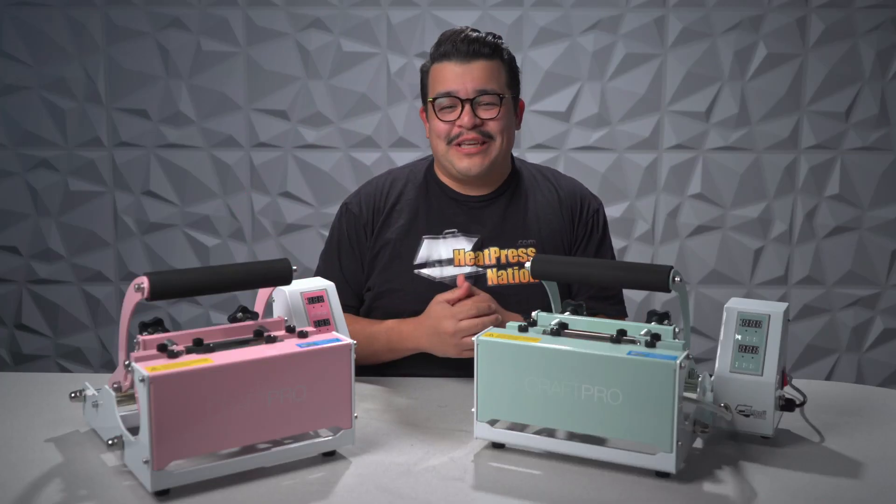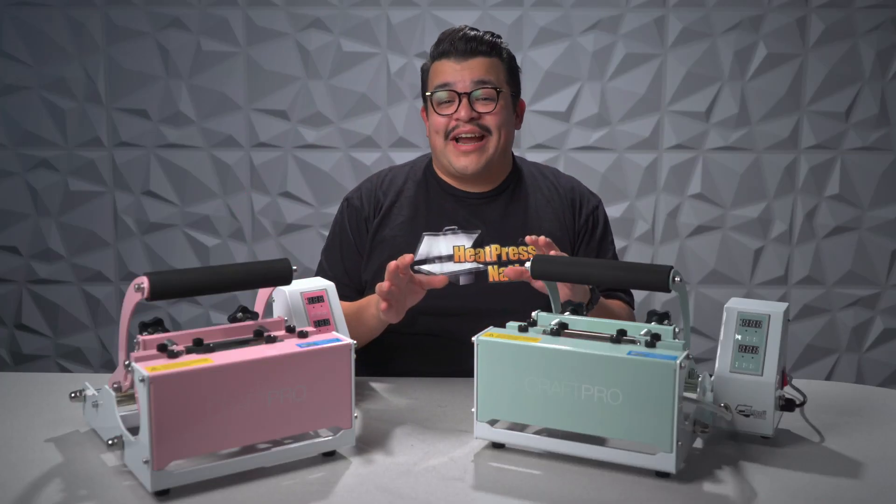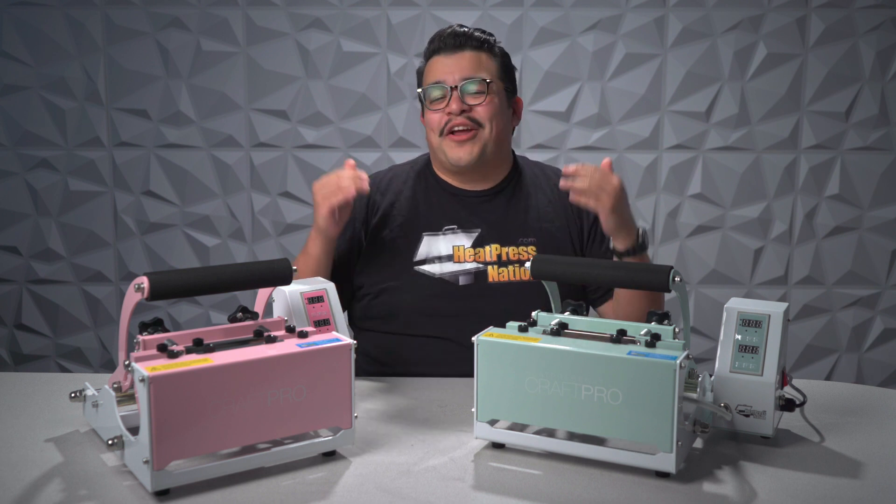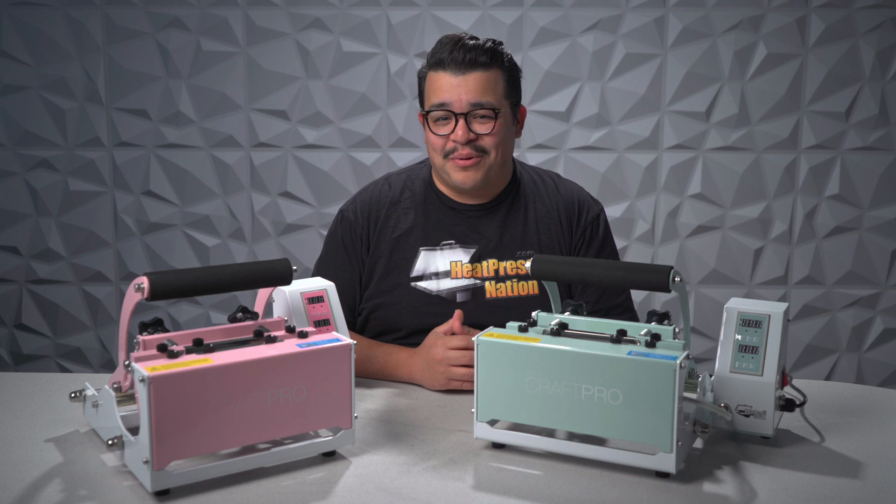Hey everyone, it's Jared here with Heat Press Nation, and I'm very excited to be able to show off two brand new colorways for the HPN Craft Pro Mug & Tumbler Heat Press.